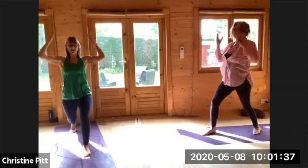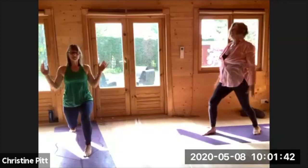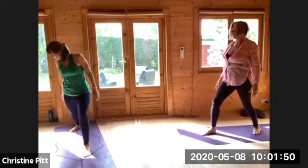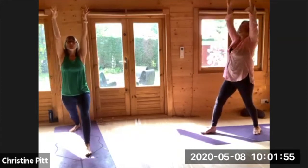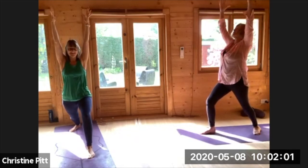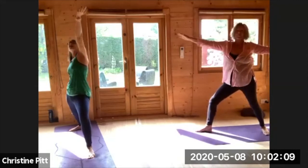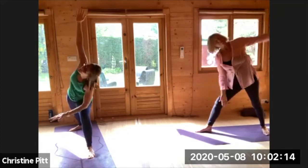Twice more, big inhale, one more time. Then taking the back heel down, big inhale lifting up, come to your warrior one, swinging into your front knee, just making sure you can see your toes. Inhale, spiraling open to your warrior two, turning the palm, big inhale, tip your back.